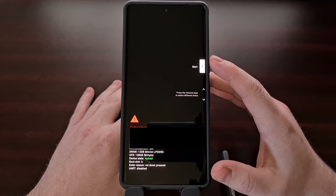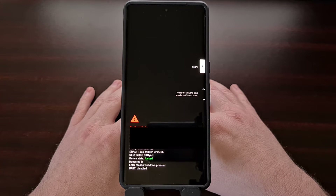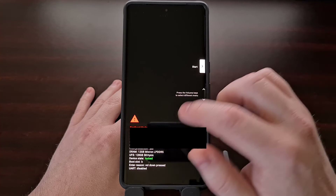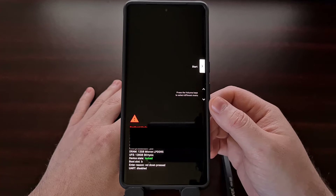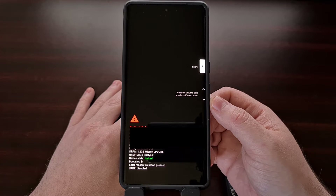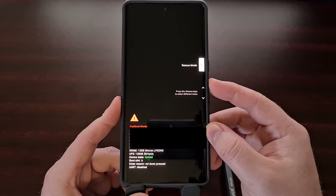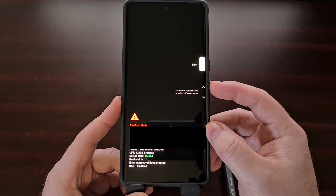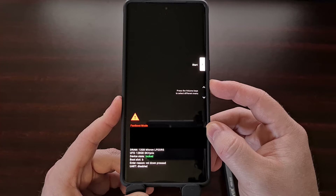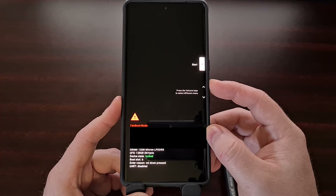If you did everything correctly you should see the fast boot mode menu appear on the screen. From this menu we cannot interact with the phone using the touchscreen. Instead we need to use the hardware buttons on the side of the phone to navigate through this menu. We can press the volume up and the volume down buttons to change which option is highlighted in this menu.